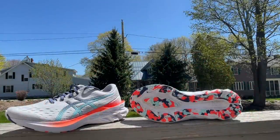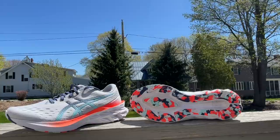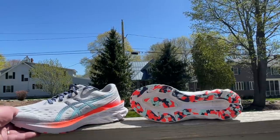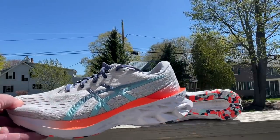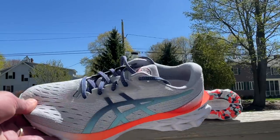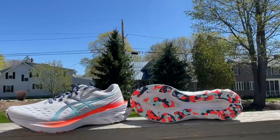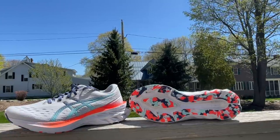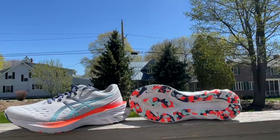Let's talk about the ASICS Nova Blast 2 - releasing late June for $130. The Nova Blast was a very popular shoe last year for its soft, bouncy max cushion ride, but it had some issues for many people. ASICS went to work and made some modifications. Four of us have tested and reviewed it; check out our written review which has 13 comparisons.